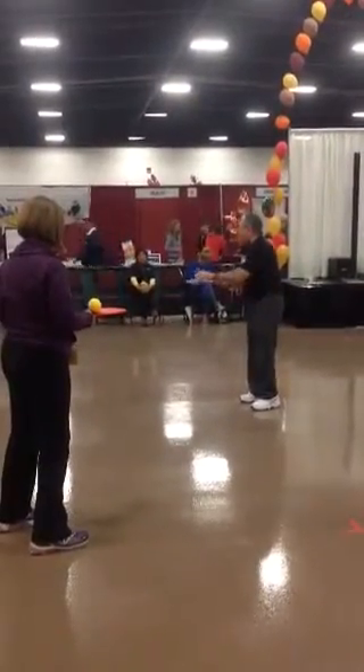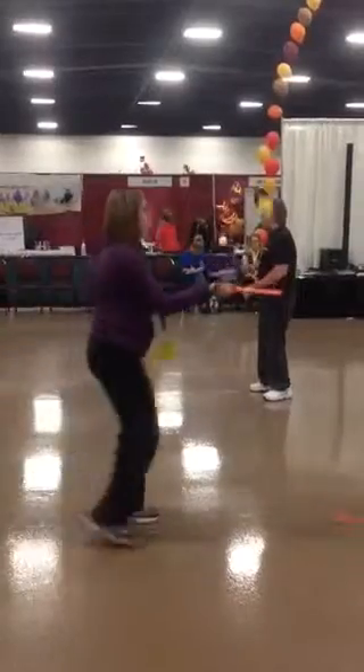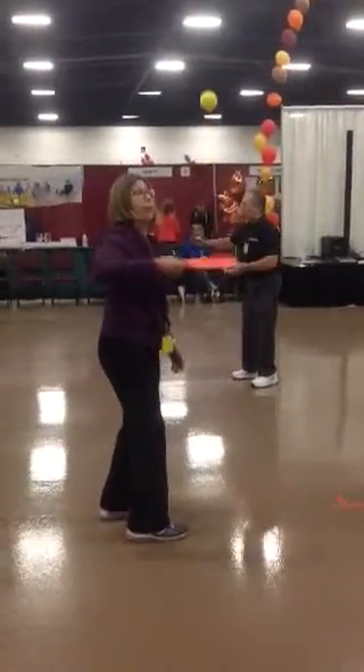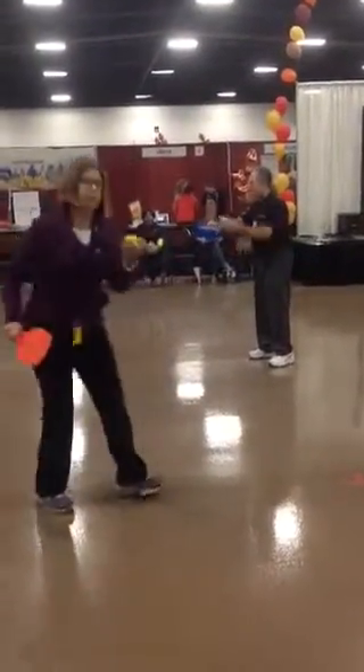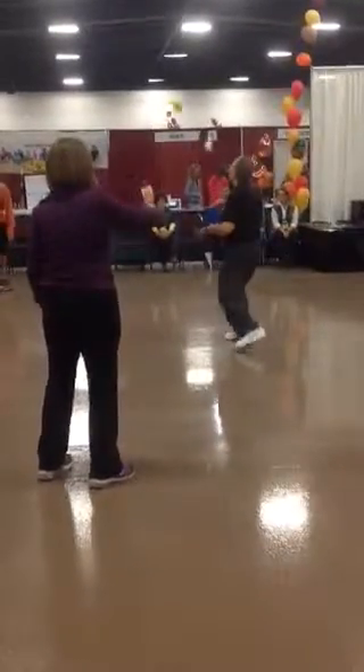We put the ball on the paddle and hit it up 10 times with a flat paddle. Then we turn the paddle over and do the same thing 10 times in the backhand position.